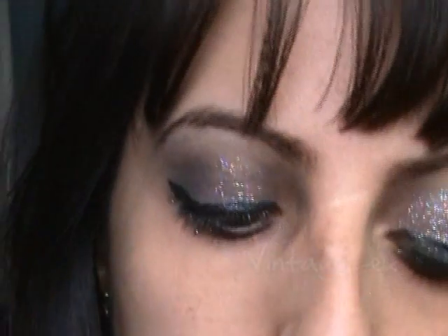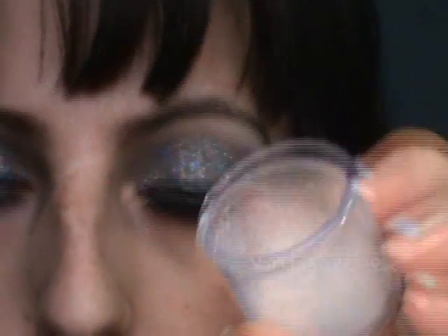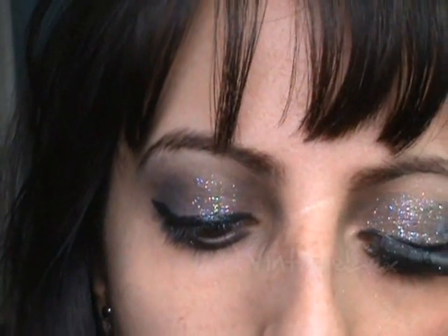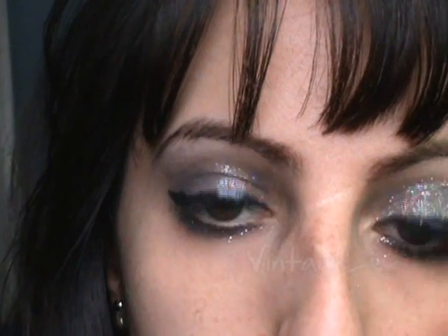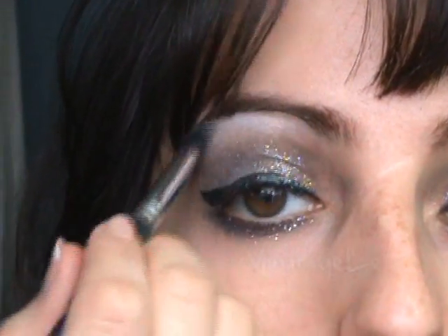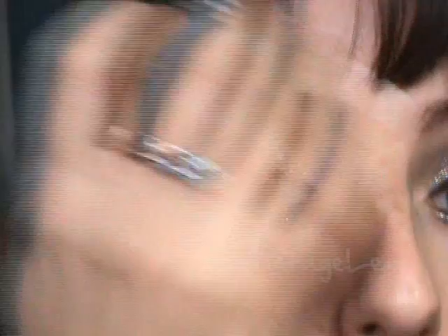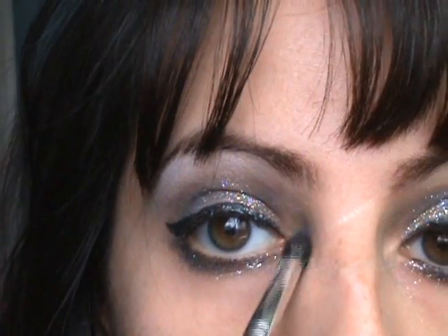For the highlighting color, I'm going to be using MAC's Vanilla Pigment — I just placed it in a little jar. It reflects a beautiful gold color, and we're applying it right under the brow here and also in the inner corner to open up the eye a little bit. And that is about it for the highlighting color.